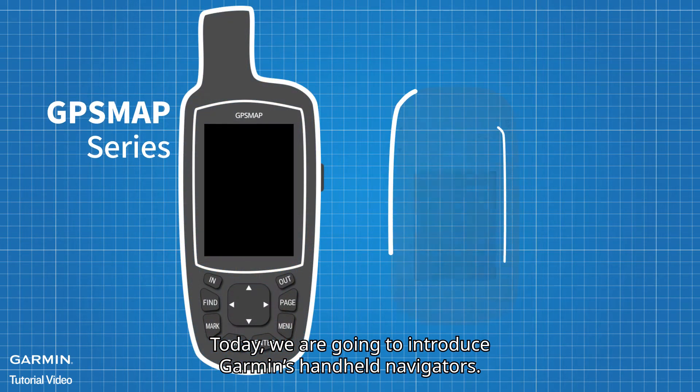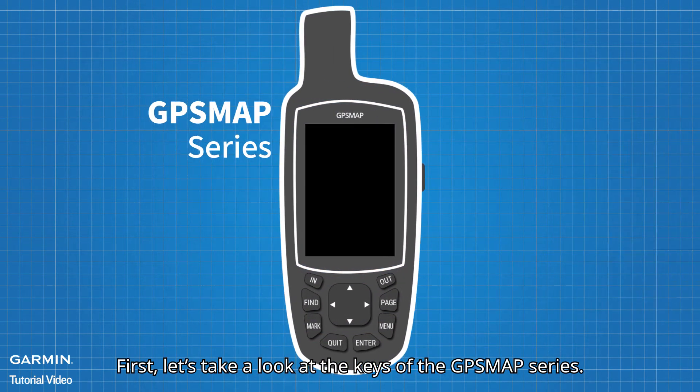Today, we are going to introduce Garmin's handheld navigators. First, let's take a look at the keys of the GPS map series.